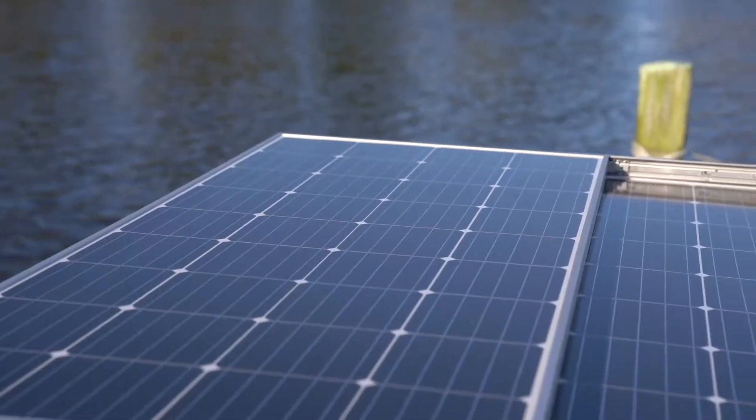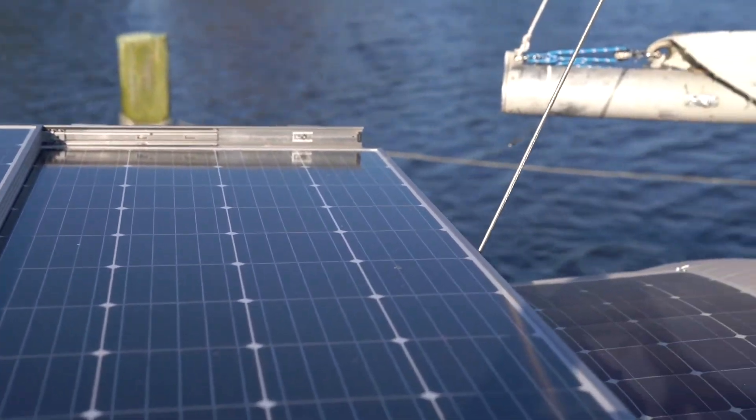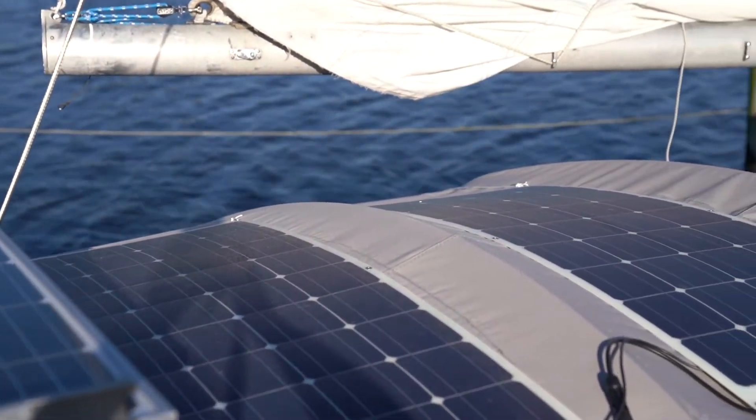We have three ways we charge the batteries. We have 600 watts of solar — there's a card up there if you want to watch that video. We have a system to charge off of the engine. And lastly, we have a small battery charger that runs off 120 volts and plugs into an extension cord and eventually a dock. We do not have a generator, and we do not have a huge high-output alternator.